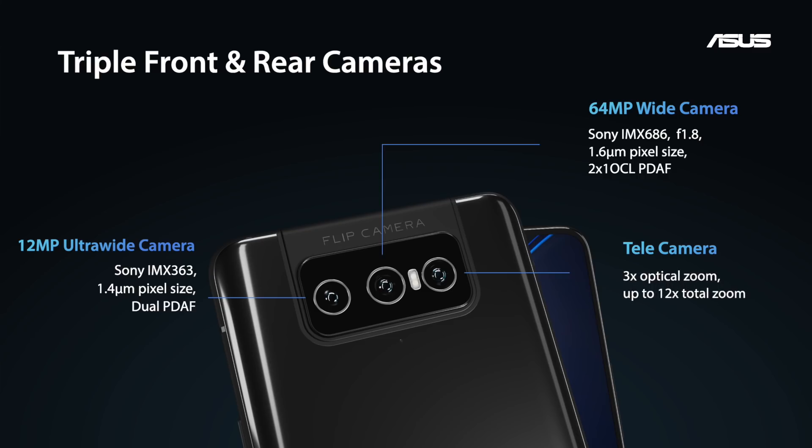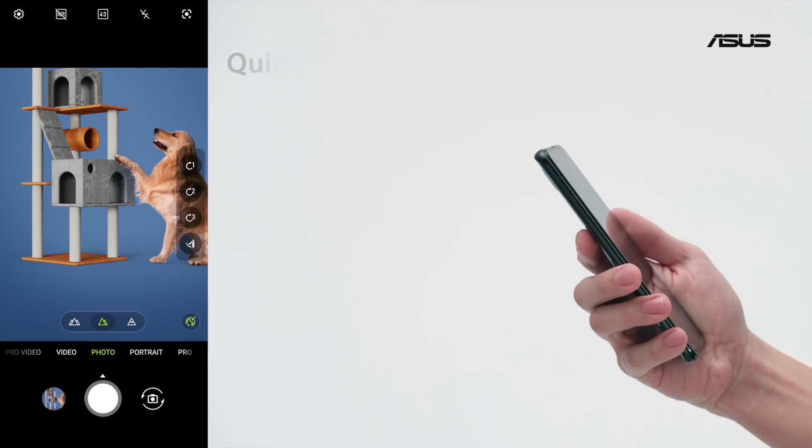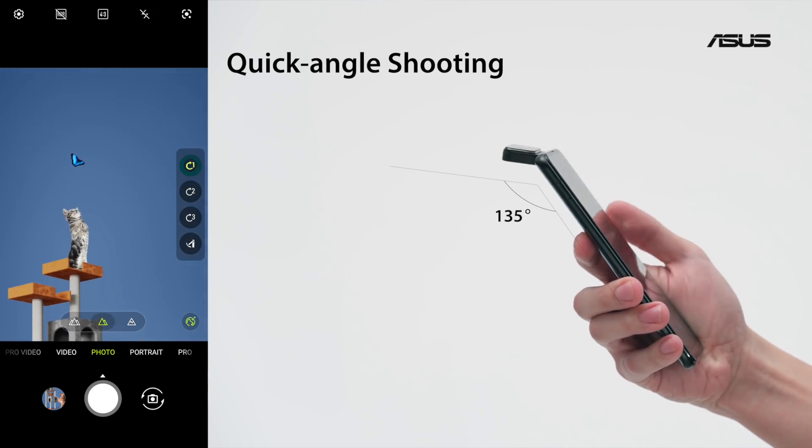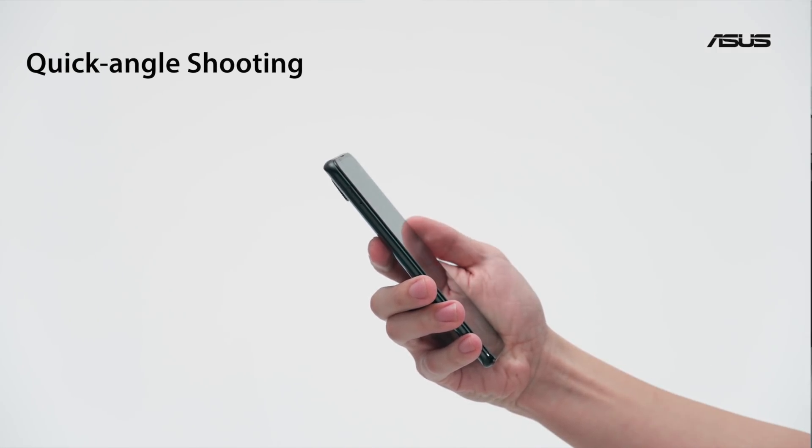If selfies are your thing, there is no better phone on the market. And in quick angle shooting mode, there are free angle presets you can switch to — 45, 90, and 135 degrees — with the press of a single button.